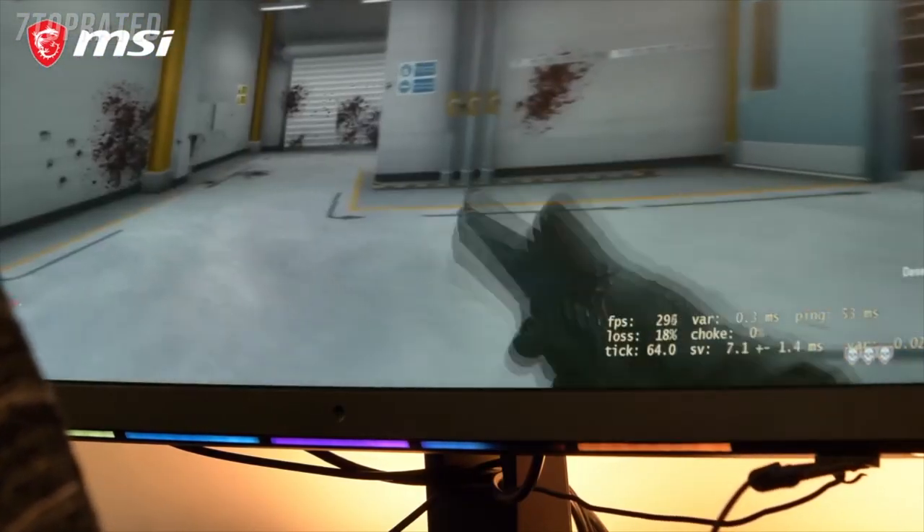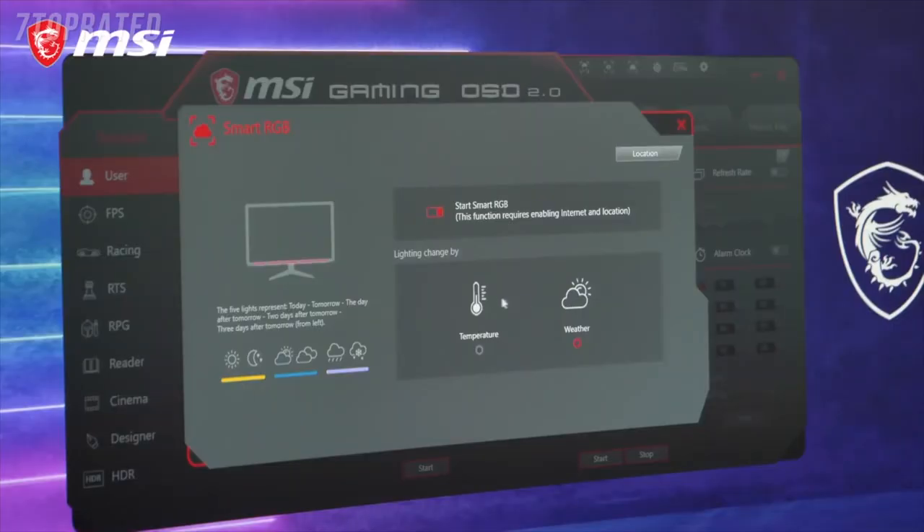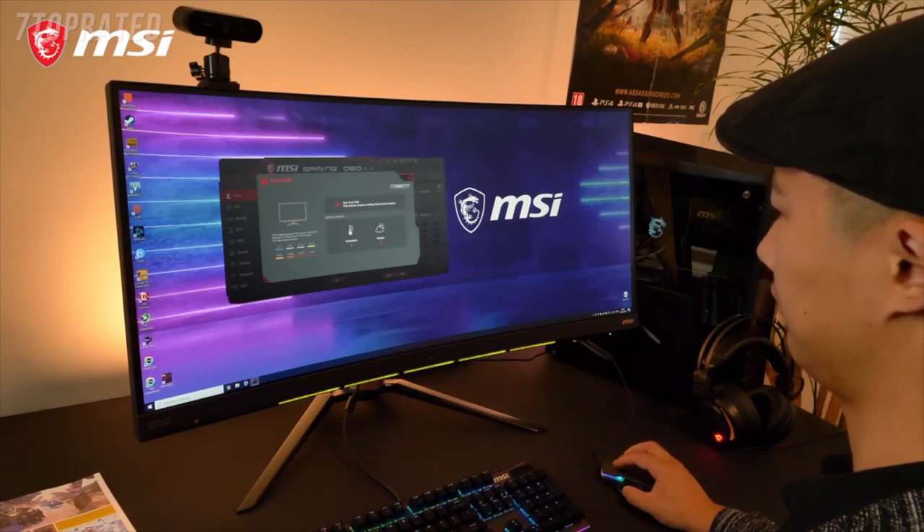The SteelSeries GameSense visualizes in-game events or data via RGB LEDs on the front. Tracking ammo, stamina, health and such become much more intuitive and futuristic — even including weather forecasts as well as temperature, because extra convenience can never hurt.